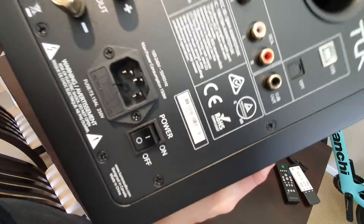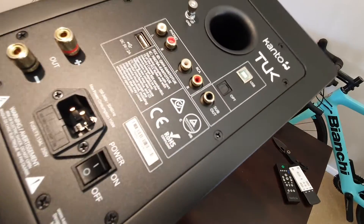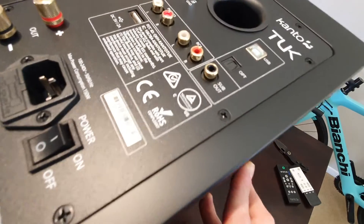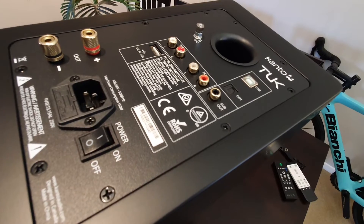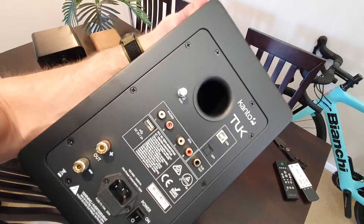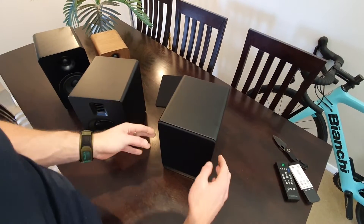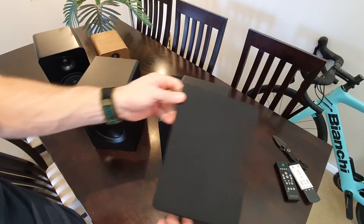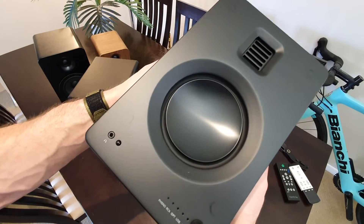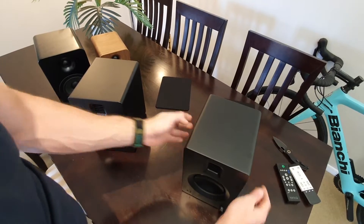Serial number — I didn't know they had one until I was going through the process of a warranty claim on the YU4s, which came with a speaker crackle. I put that video up on YouTube and it sounds like there are some other users who've had the same issue. So there's your serial number on the back. Take the grill off that one — that's what it looks like without the speaker grill.